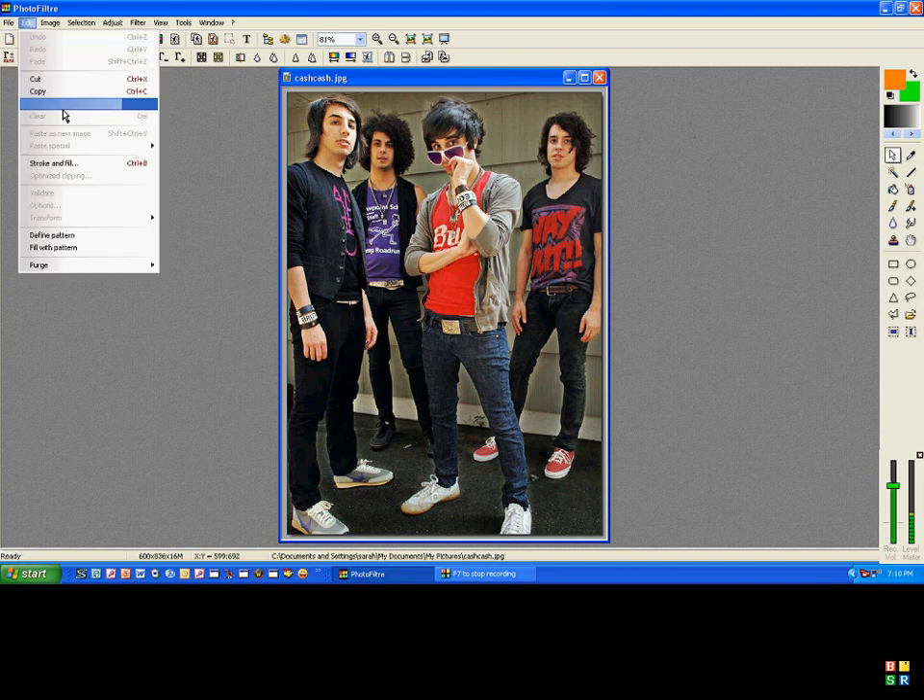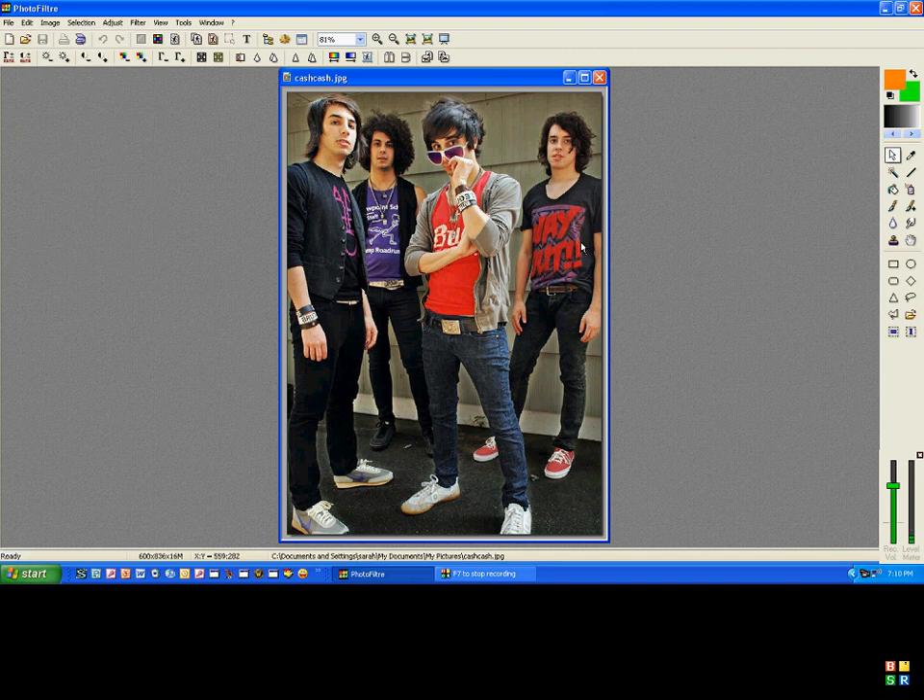First, what you need to do is go to Edit, Define Pattern, and then just click on the picture.